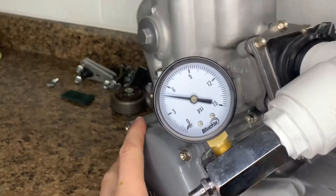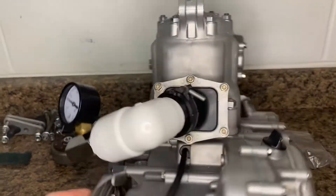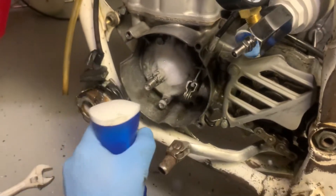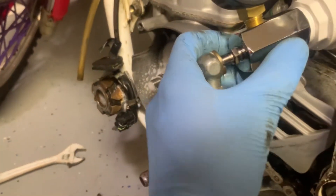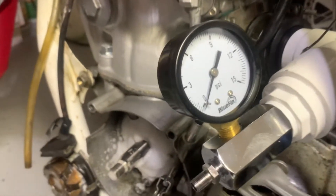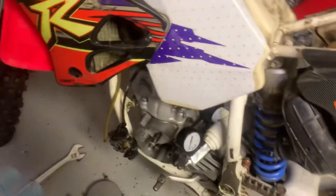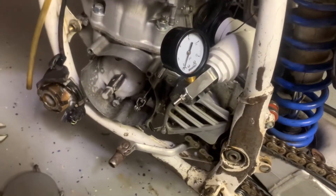We didn't drop any PSI, so this motor is good to go — it's going back in the bike. Now I'll show you what a bad air leak looks like on the left side crank seal on that '96. Spray some of this around the seal — these seals go bad. Put some pressure in here... see, it's just blowing right by and the pressure just drops. So we've got a bad crank seal. That's what it looks like. You'll be thinking the carburetor has issues constantly, but it's actually an air leak.